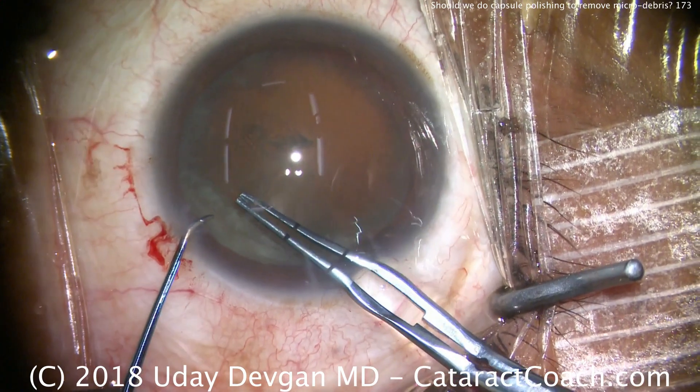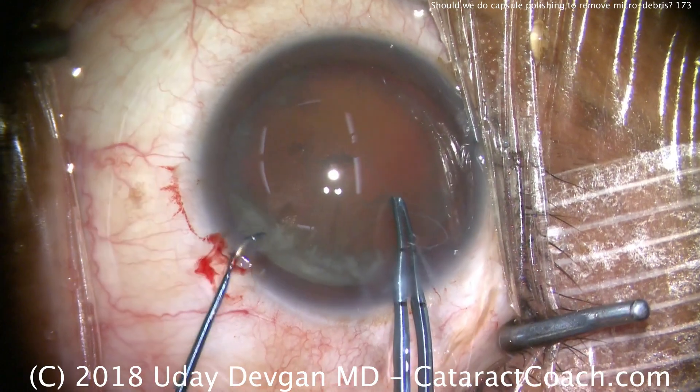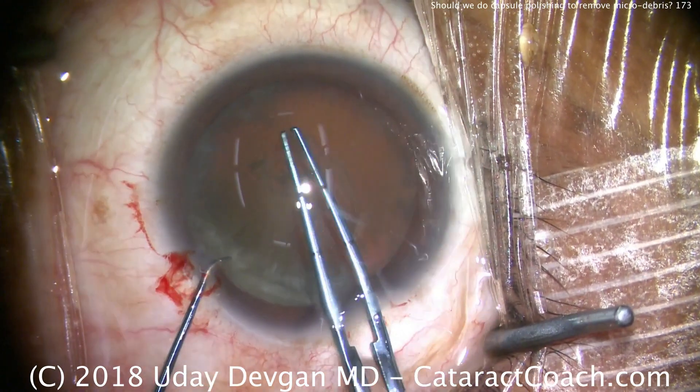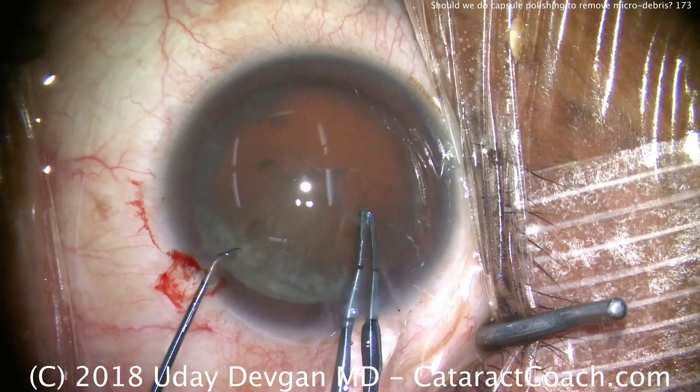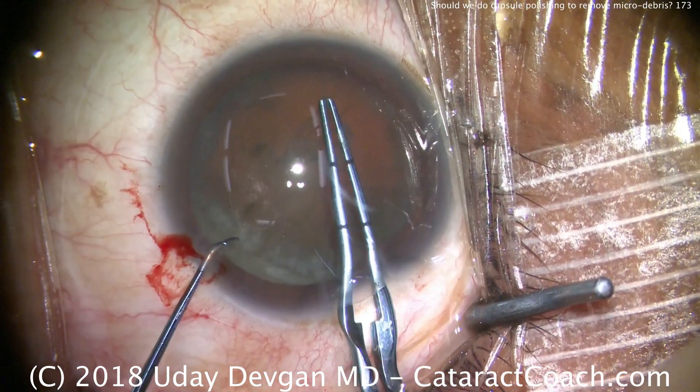Notice how I grab it and go through the area of opacity, and don't let go until I can see it again. That's important, because if you let go of the capsule over that opaque area, it'll become very difficult to re-grab it. So you don't want to have that issue.